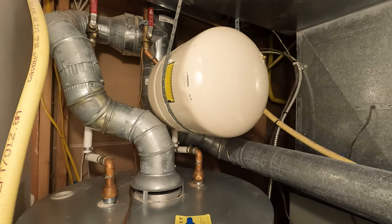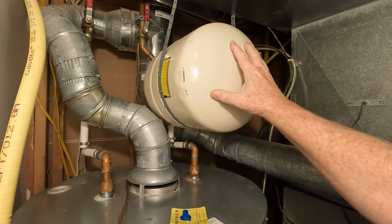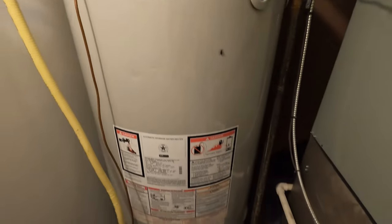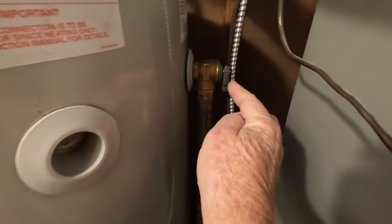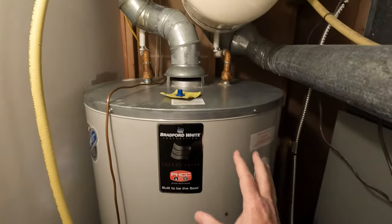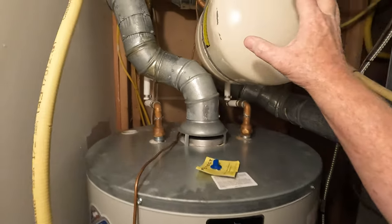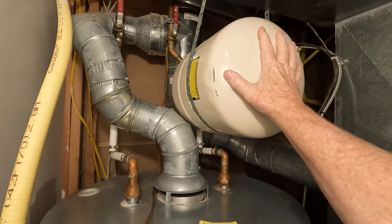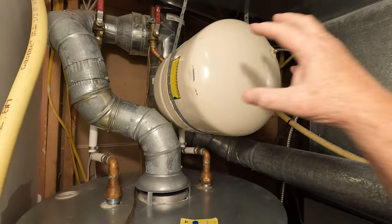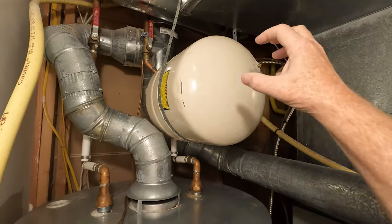These are the basic parts of the water heater. This is obviously the exhaust, and this is the expansion tank — and this is what we're going to talk about today. Then you have the basic tank, and this is a 75-gallon tank. Right in here you have a relief valve. As your hot water heats up, it needs to expand. To allow it to expand, there's a bladder in here filled with air — so half of this is filled with water and half with air. As the pressure changes, it allows it to compress and expand on that bladder.